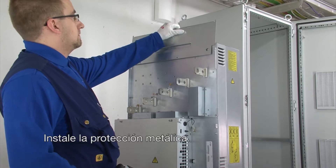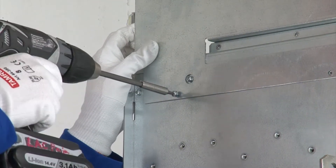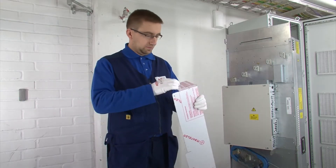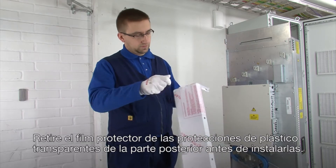Install the metallic shroud. Remove the protective plastic film from the clear plastic back shrouds before installation.